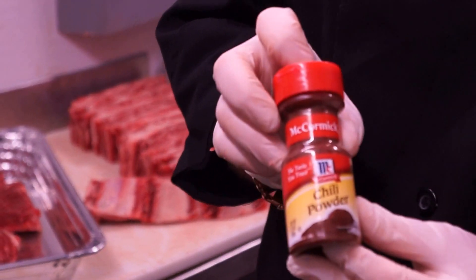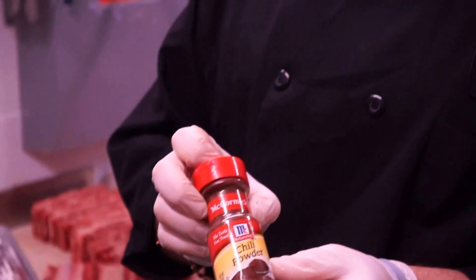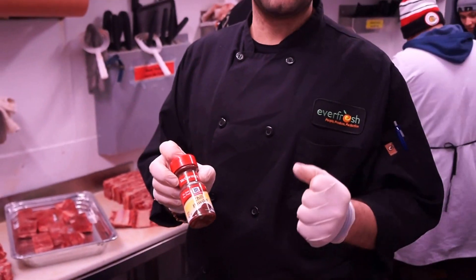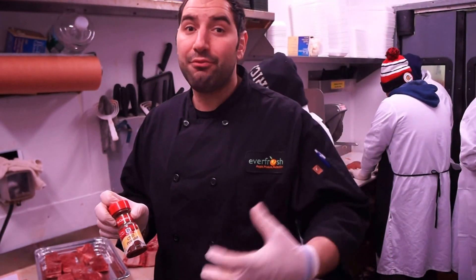This is chili powder. Chili powder is not cayenne pepper — it comes from a chili pepper and gives a nice musky spice. It's not extremely spicy, but a teaspoon really gives it a nice kick that you want to taste, without being crazily spicy.